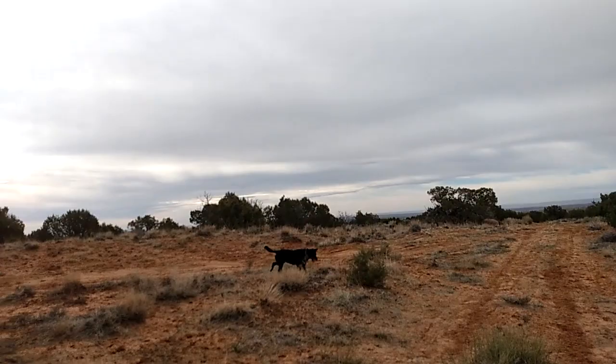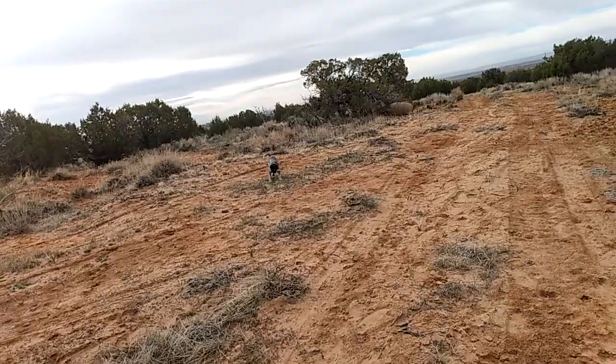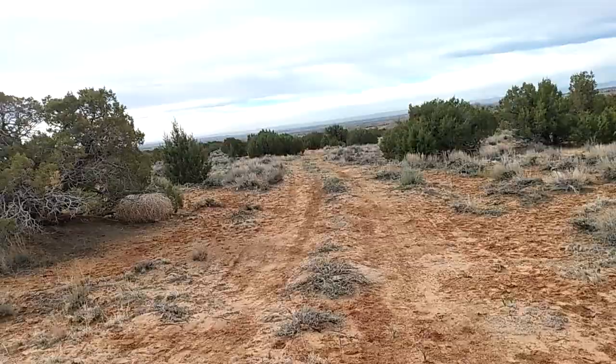Tazzy loves chasing things. When she was younger she loved to chase rabbits — never caught one, but she chased them a lot. Now she's more likely to chase a lizard and corner it in a bush or rock. Once in a while she'll get a tail, and if you know about lizards, their tails are made to detach if a predator gets after them. It doesn't hurt the lizard — it will regrow another tail. A few times she's come back to me with a lizard tail in her mouth.